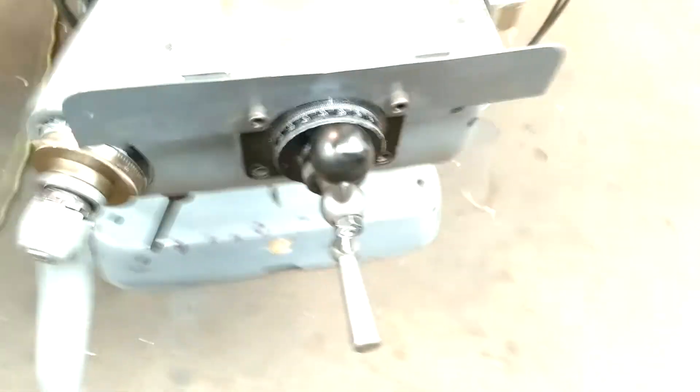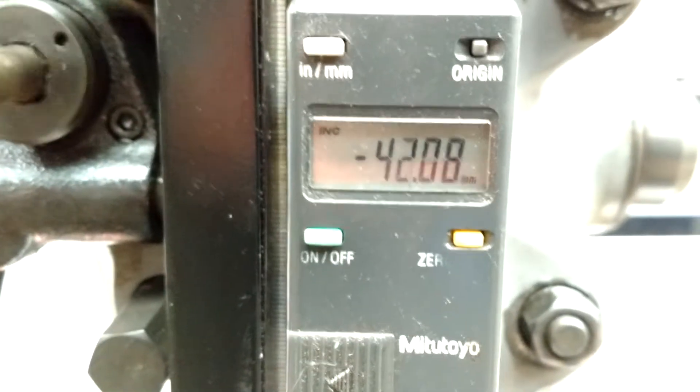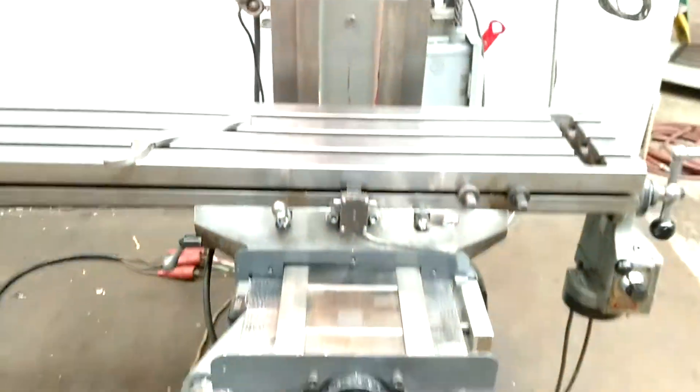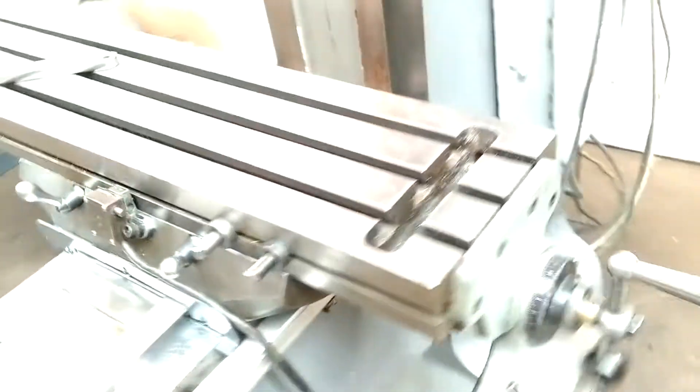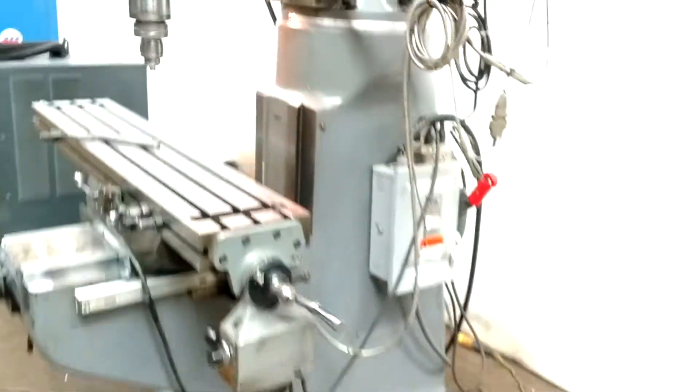I'll move this axis for you too so you can see that it's running. We also got a Mitutoyo scale on there — pretty nice. Sounds nice and quiet. It's feeding, feeding back the other way now.